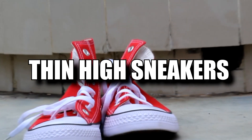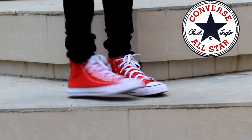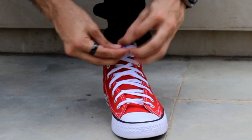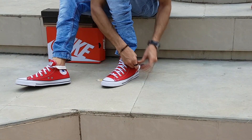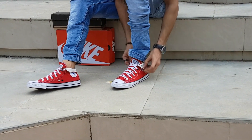First, we're gonna begin with thin high sneakers. The best example is the Chuck Taylor All-Stars — a shoe made of a light fabric. The only thing you need to avoid with this pair is lacing all the way to the top tightly, as it can make your ankle look awkward and small.